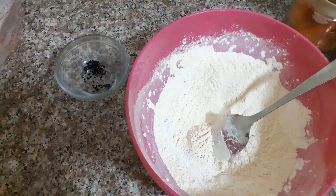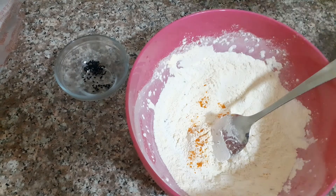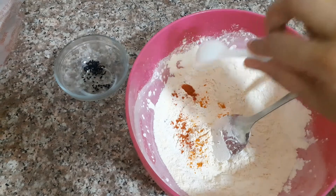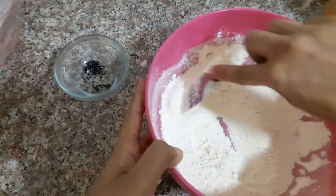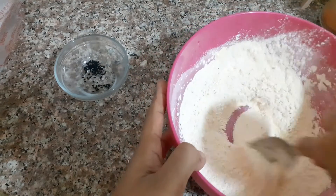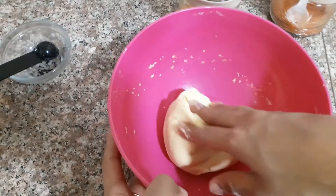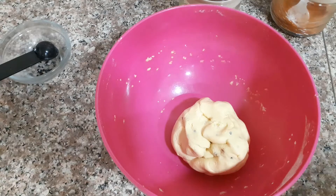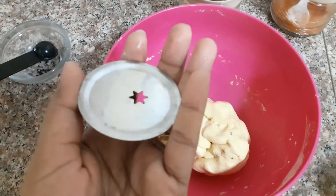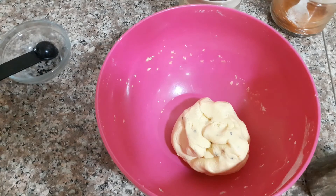We are going to make it a little bit more. These are the right ingredients to make the meat. We are going to make it a little bit better. Then we will take the pot and make it a little bit.